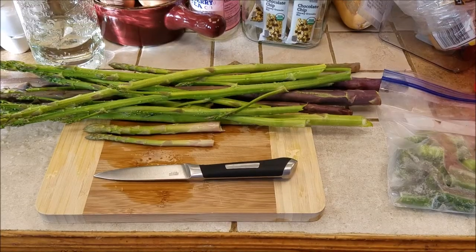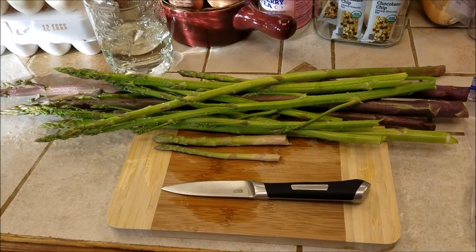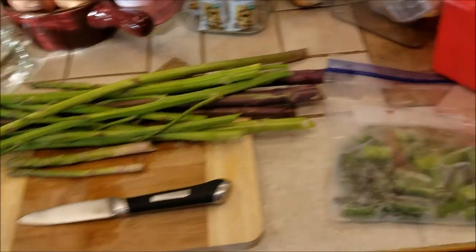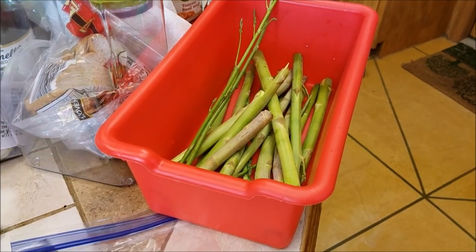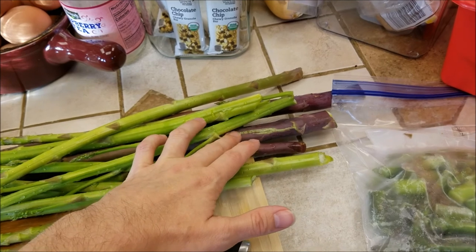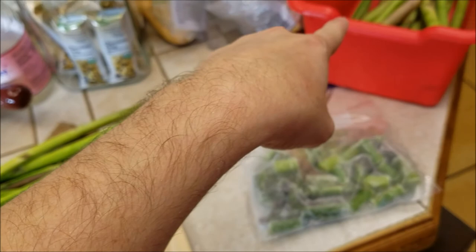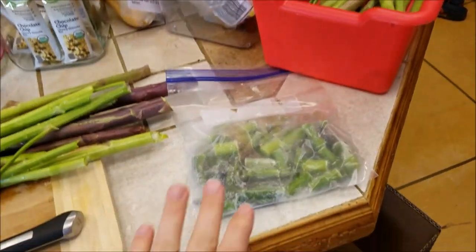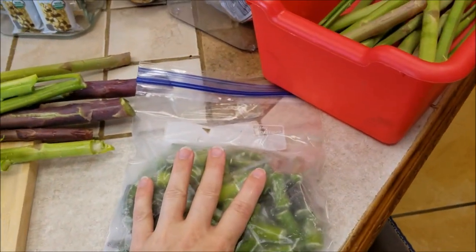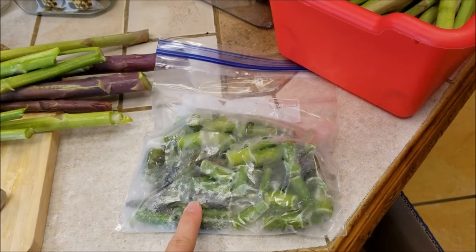I'm now in the kitchen. I've rinsed off the asparagus and cut up the longer pieces to give to the rabbits. Whatever is still woody or tough on these asparagus spears I'll throw into that container to give to the rabbits as well.